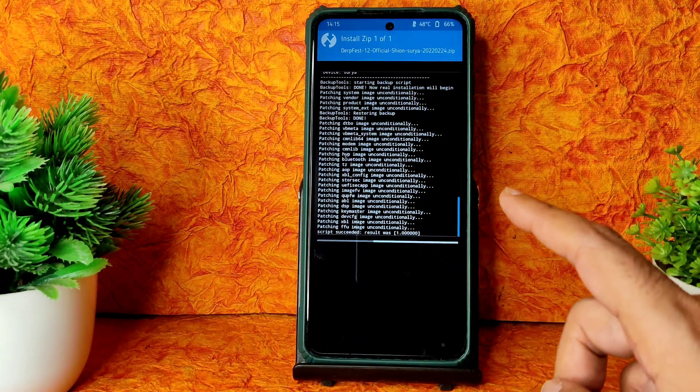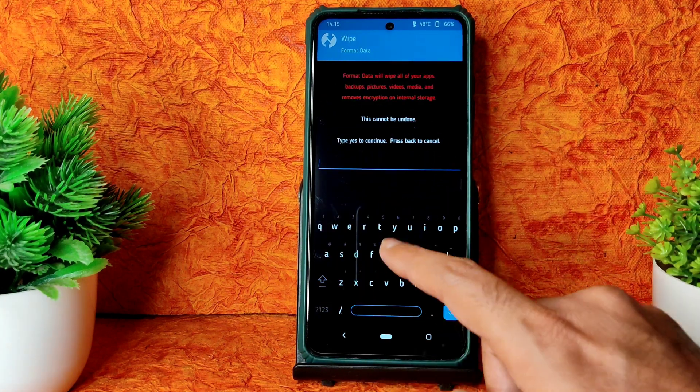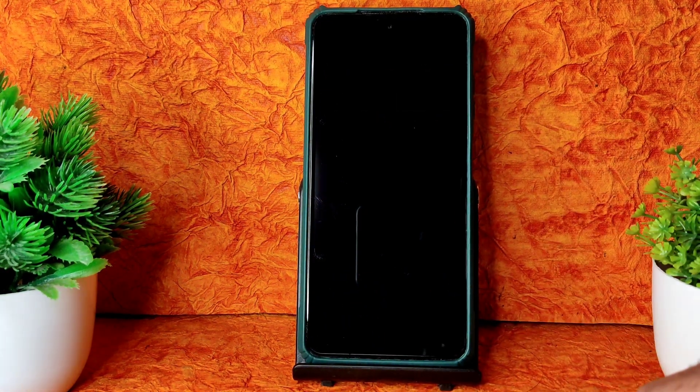The ROM zip file is also flashed successfully. Go to Home, select Wipe again, select Format Data, type 'yes' and press the tick button. Done. Go to Reboot and select System. That was the flashing method for DerpFest Shion latest February 24th build.